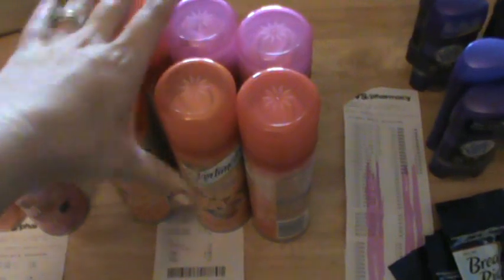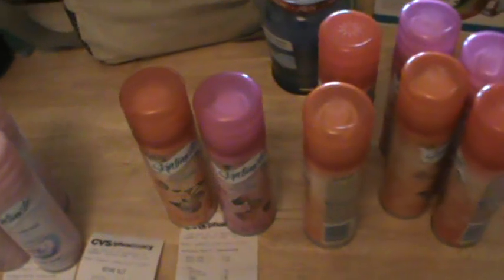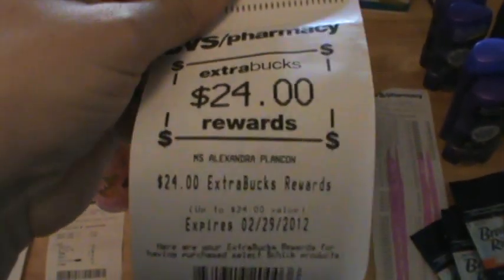Then I went and grabbed the last few cans that were on the shelf since I knew these worked. I got six cans. I gave them my twelve dollar extra care buck and my eight dollar one, and I ended up paying $3.69 with tax out of my pocket.